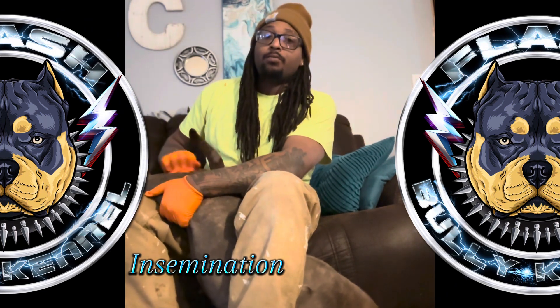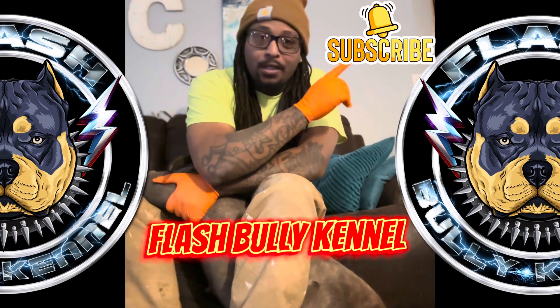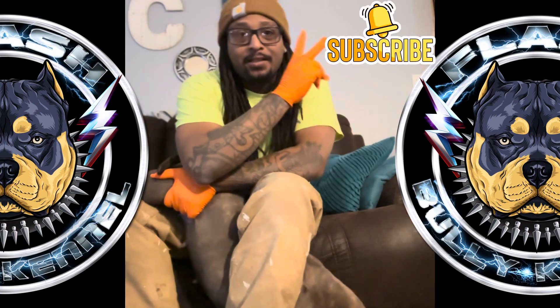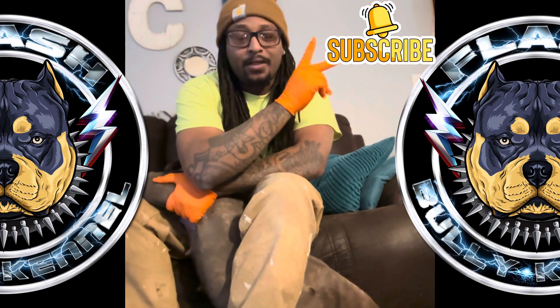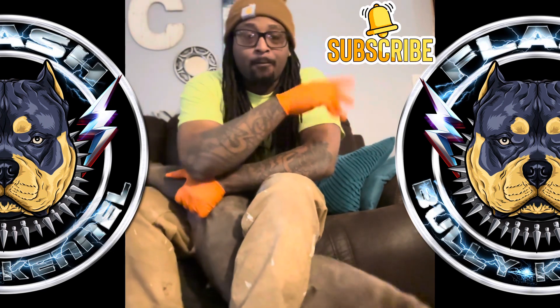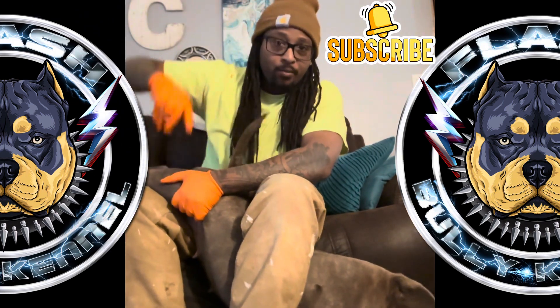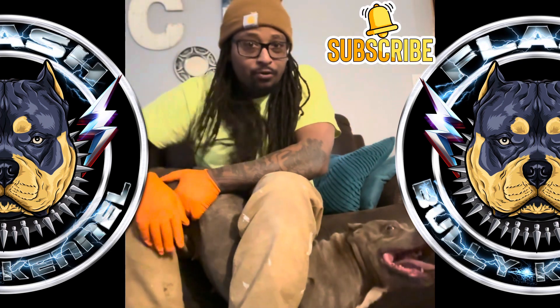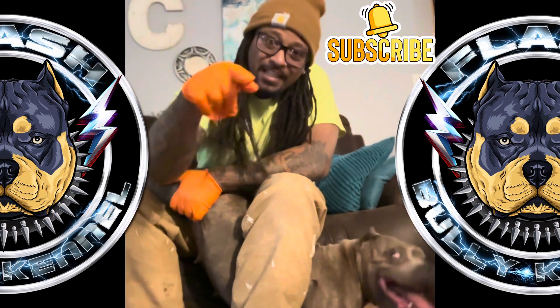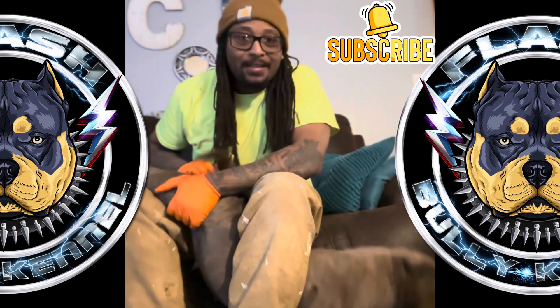It's about time for some puppies here at Flash Bully Kennel — it's been a while. Make sure you like and subscribe, hit that bell so you don't miss a thing. This is the second time we ran this AI, and the second breeding here at Flash Bully Kennel. Appreciate y'all tuning in — make sure you like, subscribe, and share. Uh oh, somebody at the door.